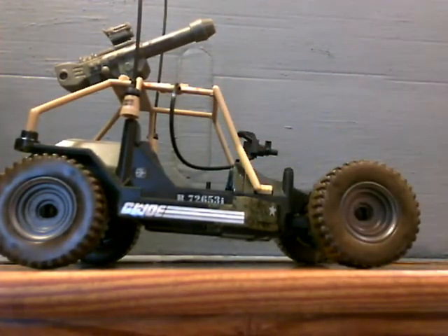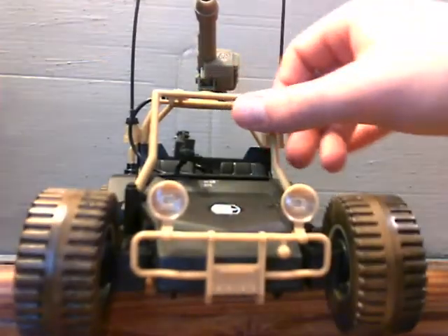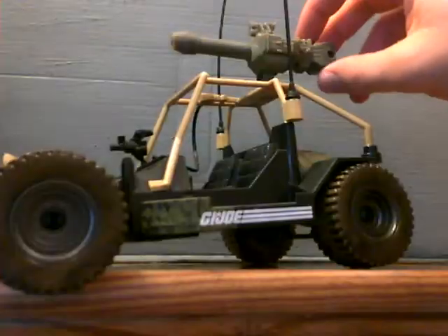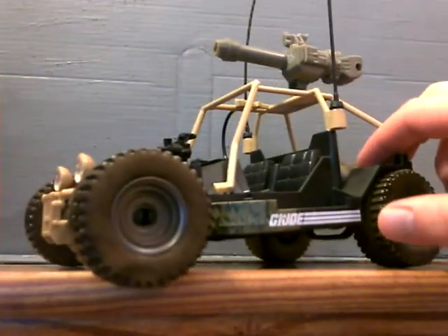This is also shown without full sticker application — I started putting them on and then I got bored. So it's nothing they haven't seen before other than the colors being a little bit different. The plastic is a lot cheaper than ever before though.